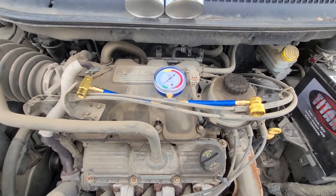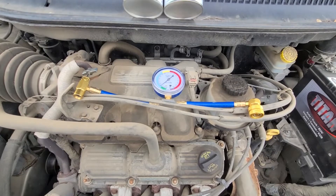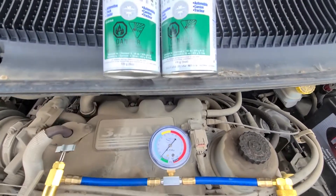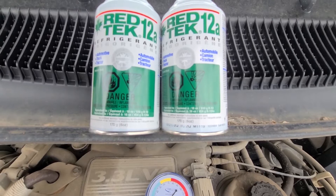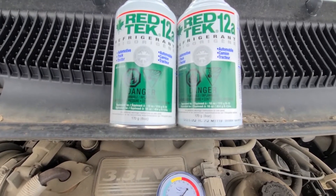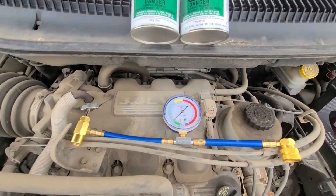Now if there is a leak in your system, this will unfortunately not work because the refrigerant will just leak out. In that case you can try using a special can called Stop Leak — it's refrigerant mixed with something that can stop small seal leaks. But if you have a major leak, you have to take it to a shop to get it diagnosed and fixed.